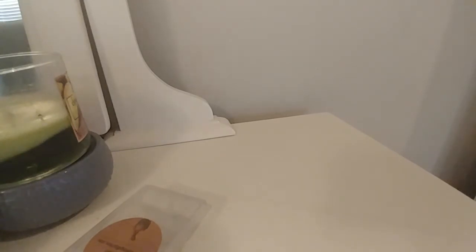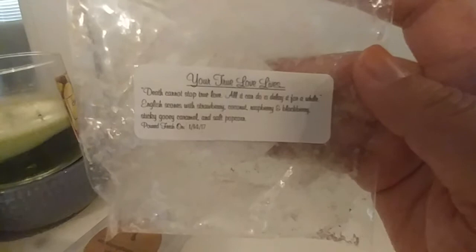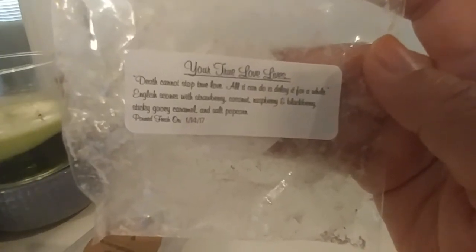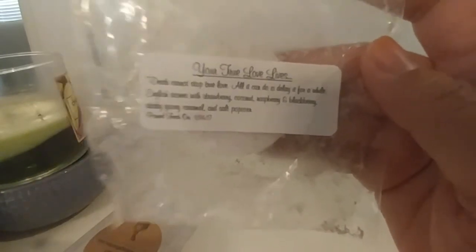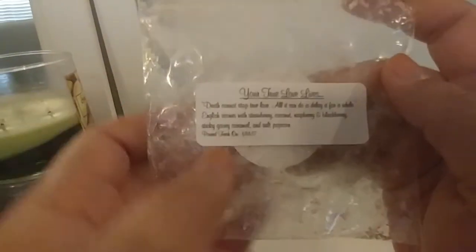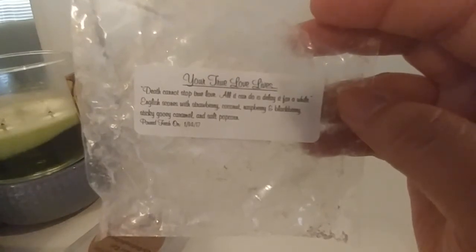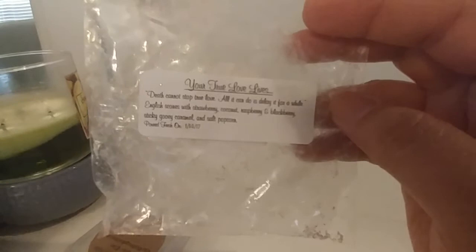Next is one that was not a favorite, also from 30th Street Wax: Your True Love Lives, from what I think was a Princess Bride collection. It's English scones with raspberry, coconut, blackberry, sticky gooey caramel, and salt popcorn. I hated this scent. I really hate to say that, but I truly just did not like it. I ended up turning it off early. I can't really even tell you exactly what turned me off, but the caramel with the fruits and the popcorn just wasn't good for me at all.